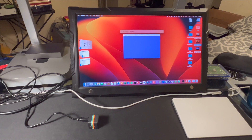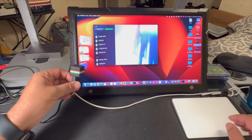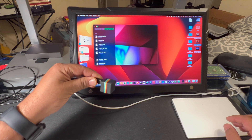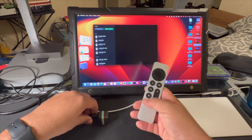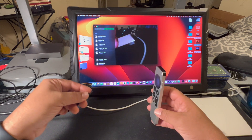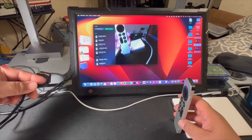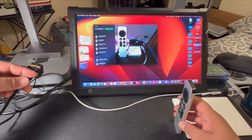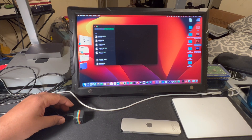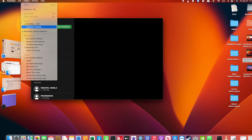Once connected, let me bring up FaceTime. As you can see, the SQ-11 is now my webcam. Let me use it to capture some footage of my Apple TV remote. It's a little bit difficult to orient, but you can see it there.